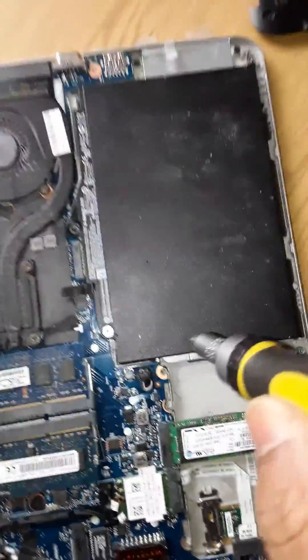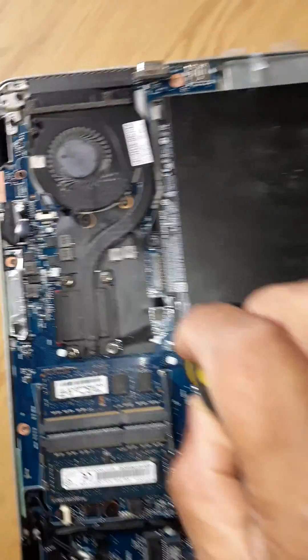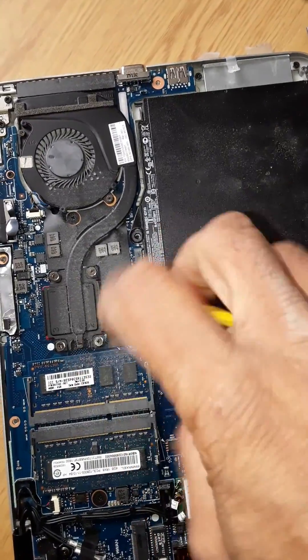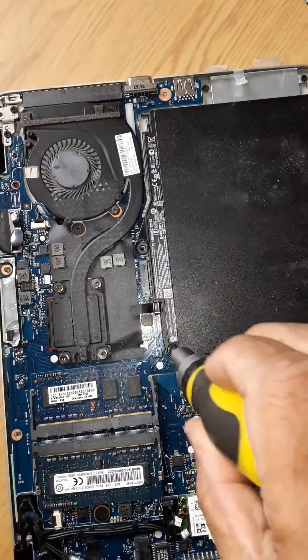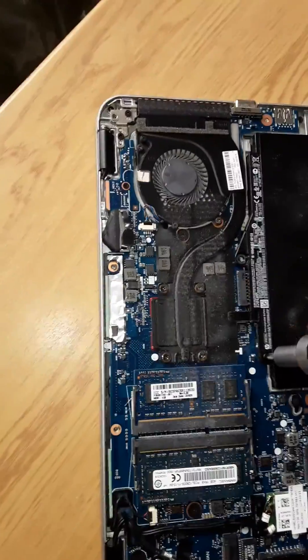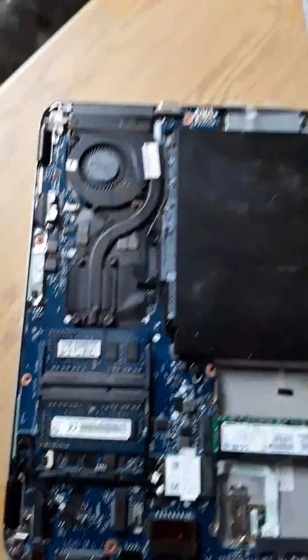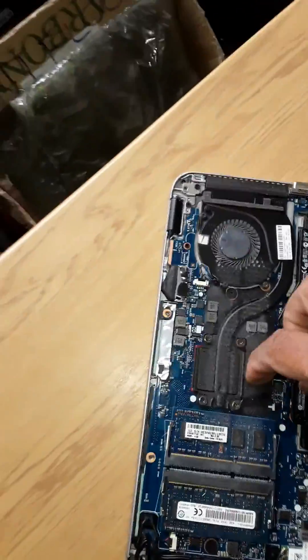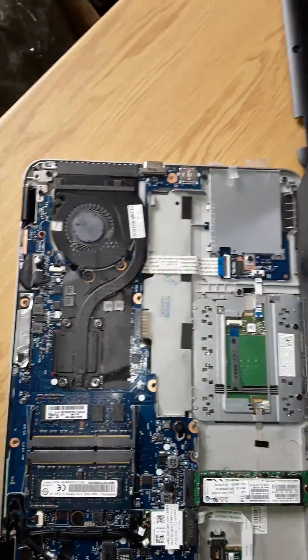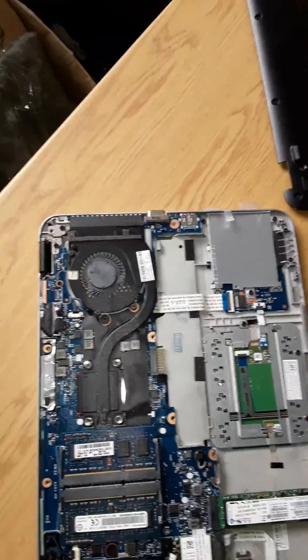To take the battery out, just remove this screw. Use this tab to lift the battery out — and there you go. You can then change the battery.